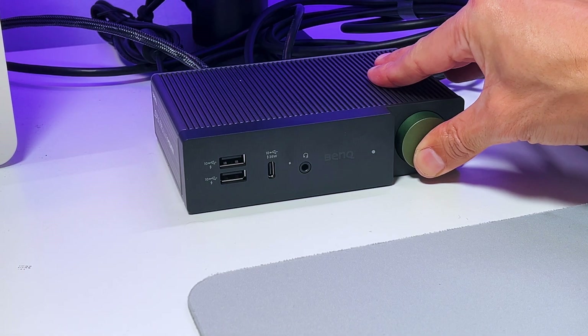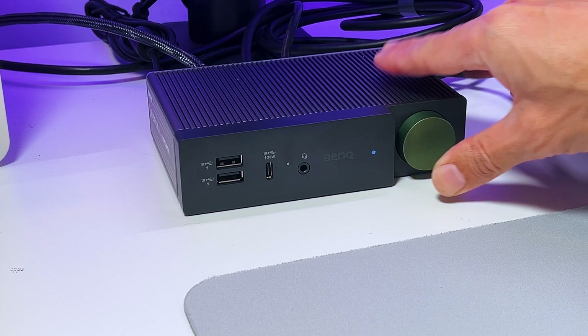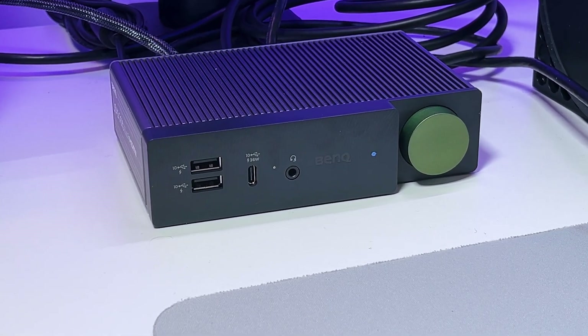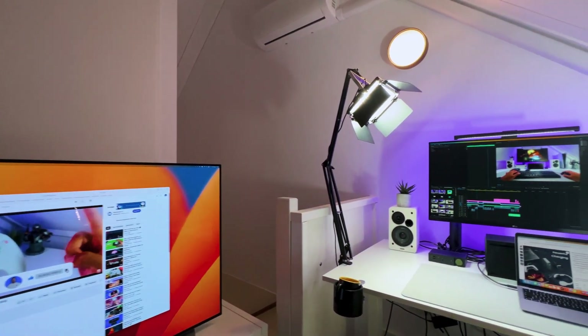If you want to power on the BeCreatus, just press and hold the green button for a couple of seconds. The light turning blue will indicate that it's turned on and connected, and you will see that all screens are working at the set resolution.